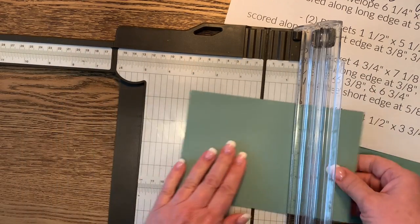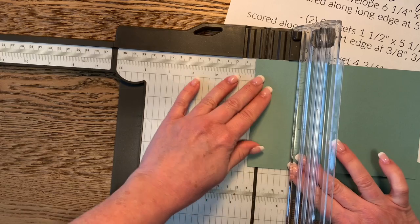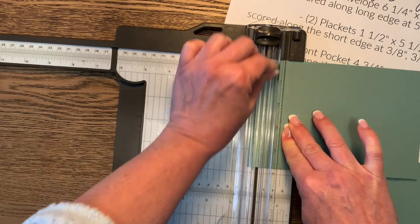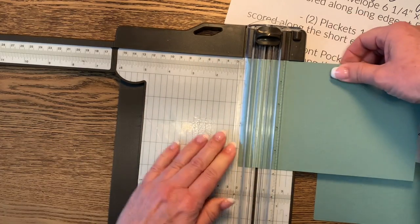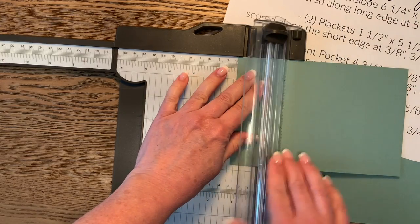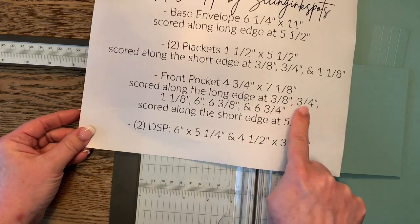Score the first three lines: three eighths, three quarters, and one and one eighth — same as the plackets, intentionally, so that the plackets open up the same amount and there's uniformity to the design. Then slide the paper over to six inches and score there.